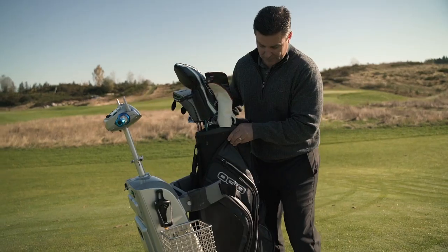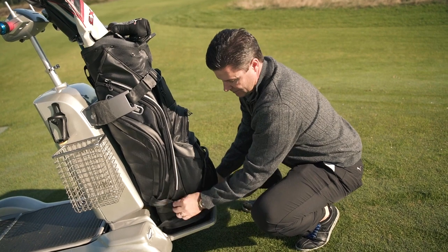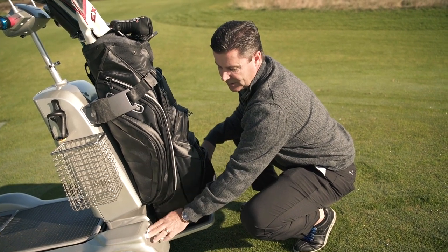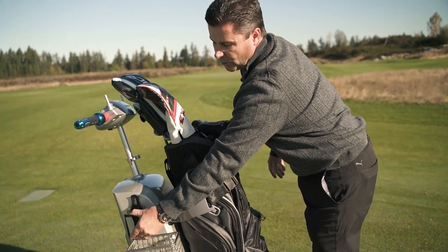This is the new Cheetah Golf Cart. I'm going to strap my bag on here. This cart comes with LED lights in the front, baskets obviously, a water holder, and a beer holder.